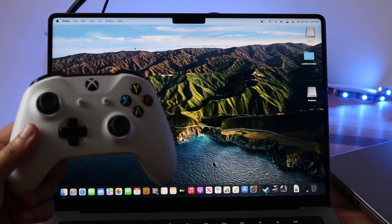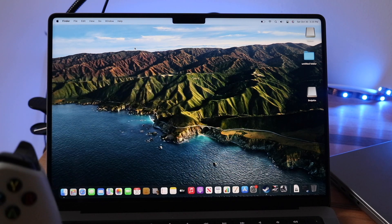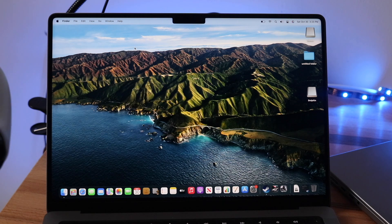The first thing you want to do is find your controller and make sure it's charged up. The batteries are dead, so I'm going to go ahead and just plug it into a charger.